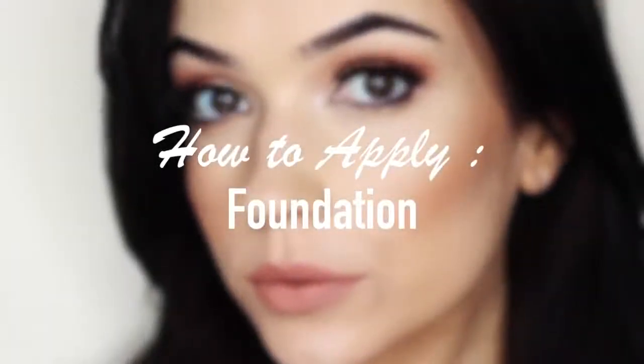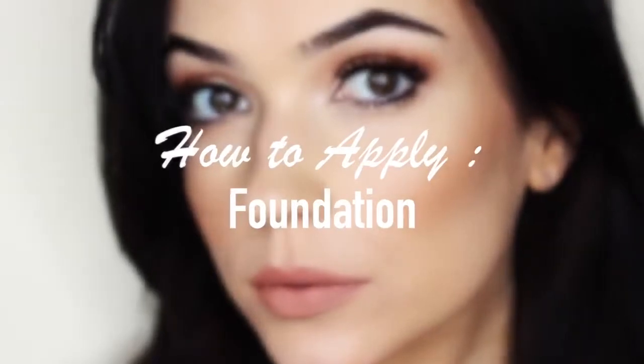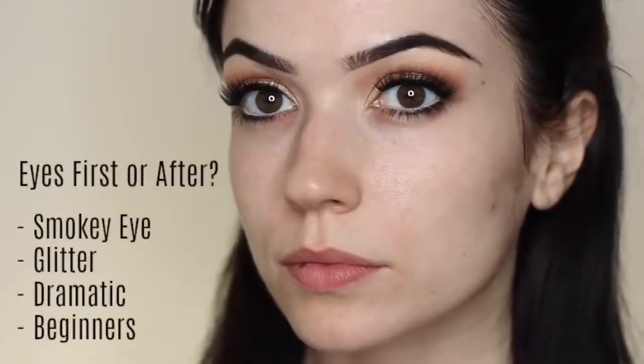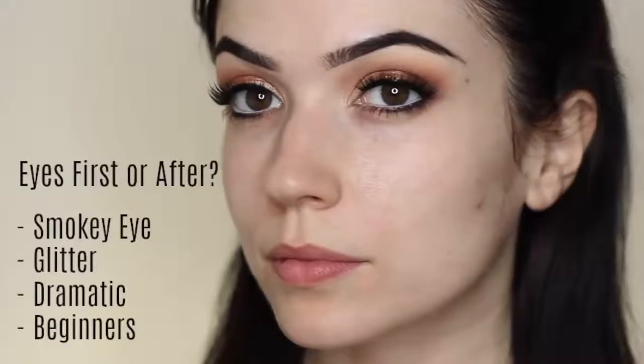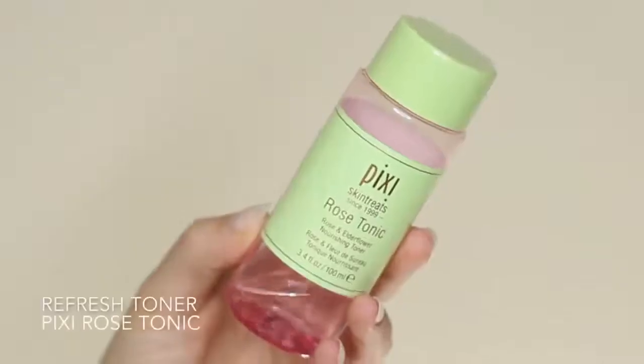For today's video I'm going to talk you through how to apply foundation. A question I always get asked is do you do your foundation before or after your eye makeup? It is kind of personal preference, but if you're doing a smoky eye, applying glitter, doing a dramatic look, or if you're a beginner, I would recommend doing the eyes first — just in case you have any fallout and you don't mess up your foundation. So I did my eyes first this time because I was applying glitter, and now I can refresh the skin and create a perfect base.